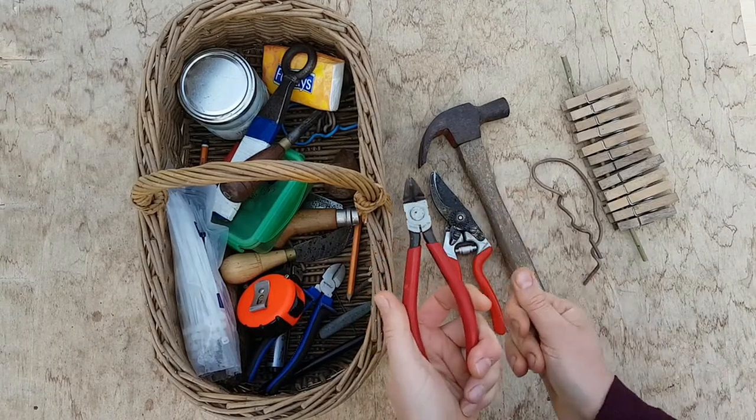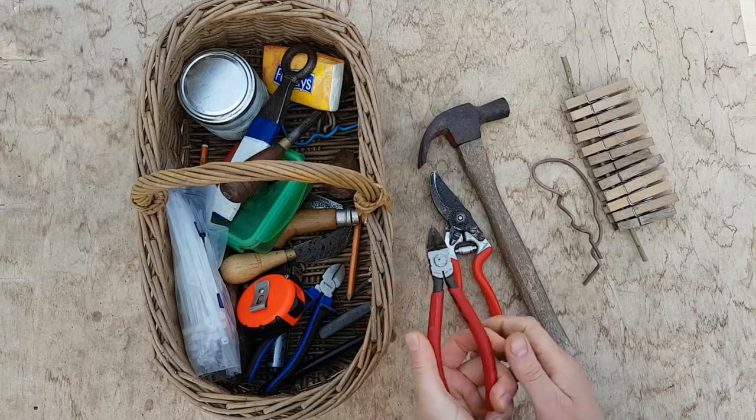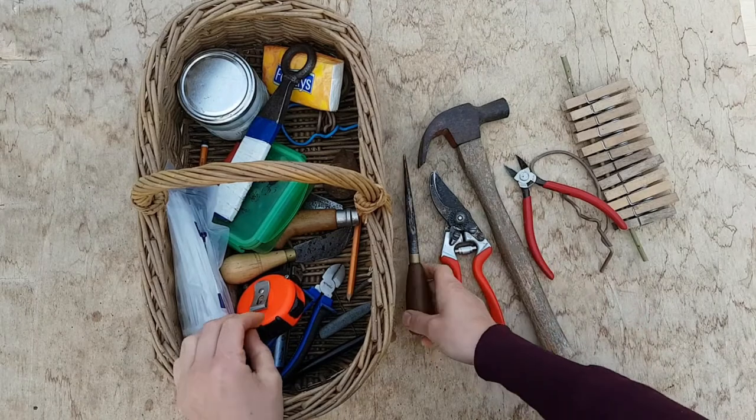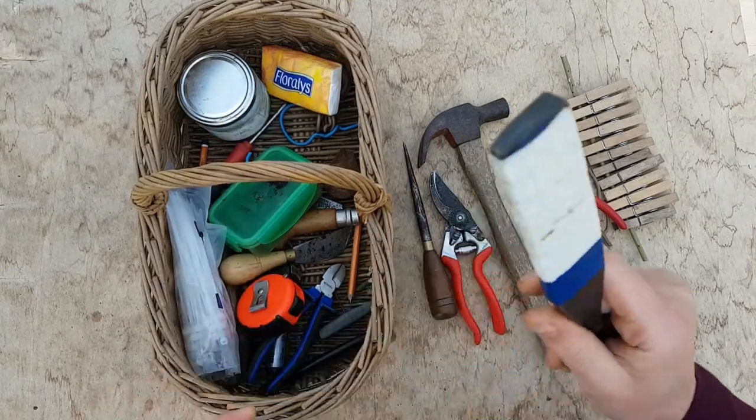These are the Japanese side cutters — you can get them from Mary Butcher in the UK. My small butkin. My wrapping iron.